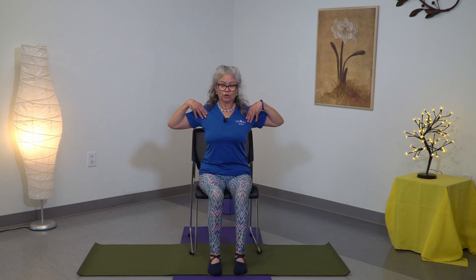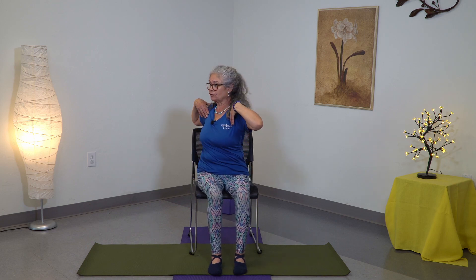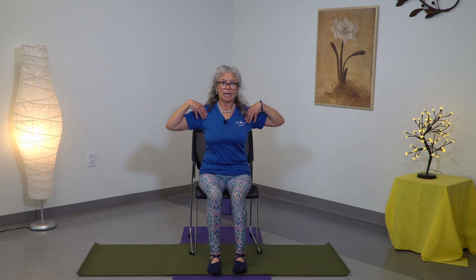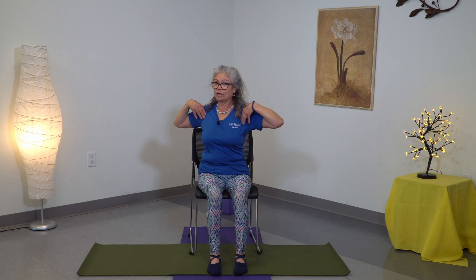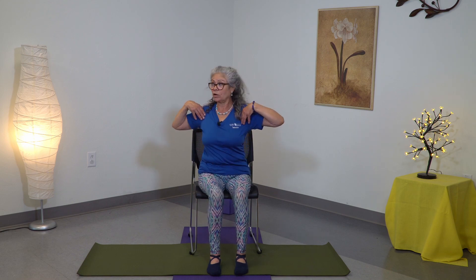So we did a lot with the head, the neck, the upper body. Now you're going to bring your hands on your shoulders and inhale, exhale to one side, inhale, exhale towards the other side. Couple more times — inhale, exhale, inhale, exhale. One more time — inhale, exhale, inhale, exhale.